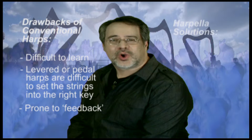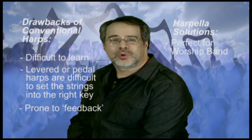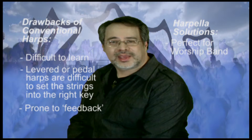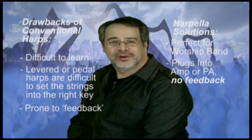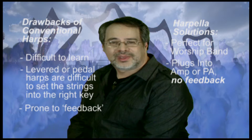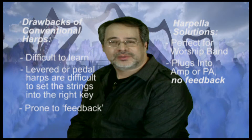The design of the harpella has overcome these difficulties and is perfectly suited to be used in a worship band setting. Like an electric guitar, the harpella plugs directly into an amplifier or through your sound system. There is never any feedback and the sound of the instrument can be heard at volume levels that are well balanced with other instruments.